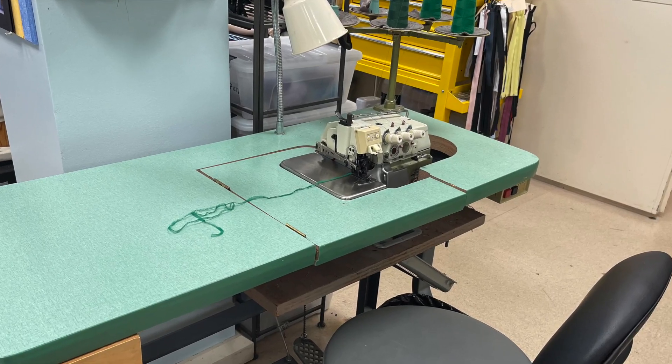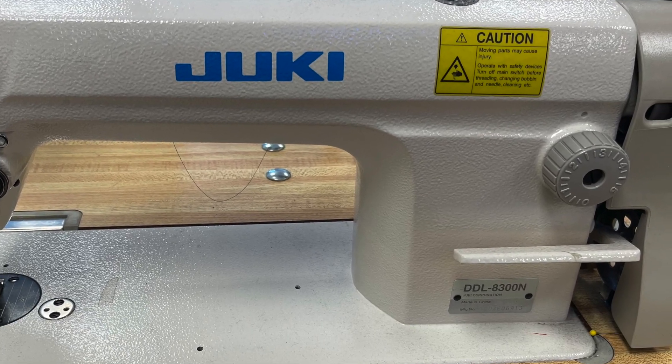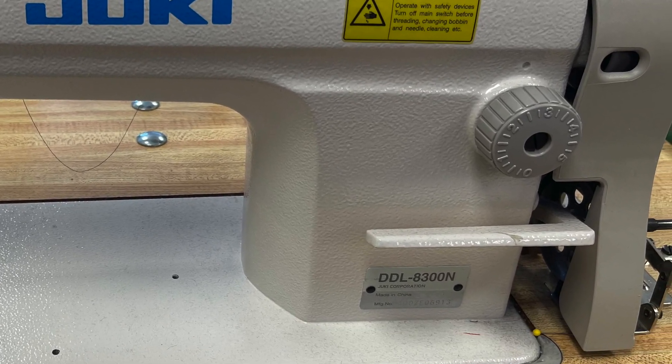Industrial machines do one stitch. Most of the ones where I work are straight stitch machines with an adjustable stitch length. We also have a four-thread industrial serger. Because these are designed for mass production, they do one thing and nothing else. Our industrials do have a reverse lever for back stitching, but the first shop I worked at had an old machine without one.